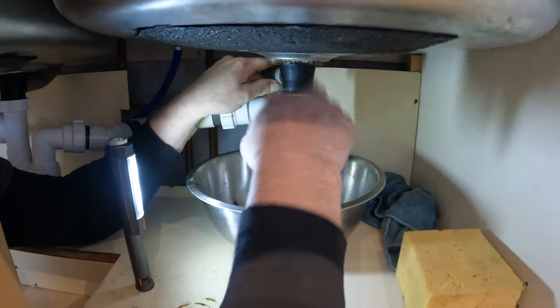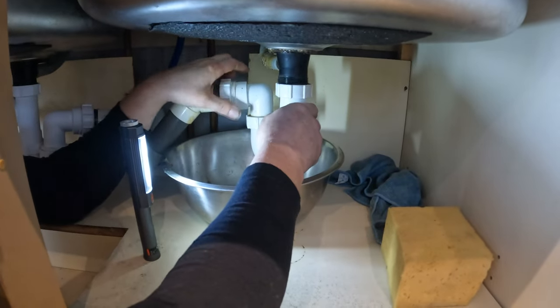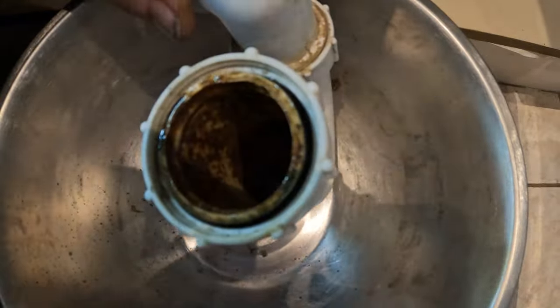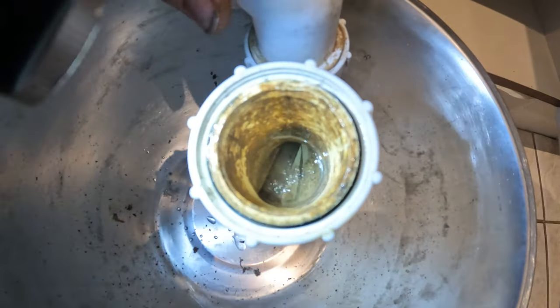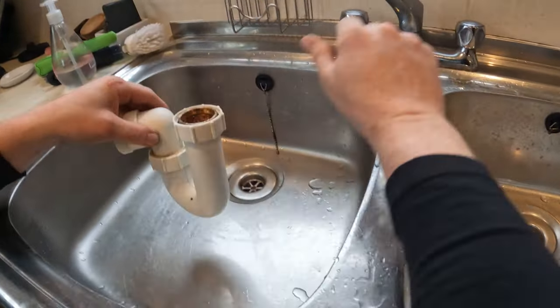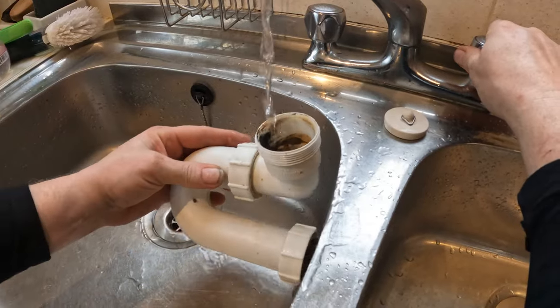The sink on the right — the one we're undoing — it does drain, it's just very slow. So it's not a blocked sink, it's a slow-draining sink. Looking down inside the trap with the torch, there's what looks like a lolly stick. That's potentially not helping. I've emptied that out and I'll give it a rinse in the other sink to make sure it's clean.